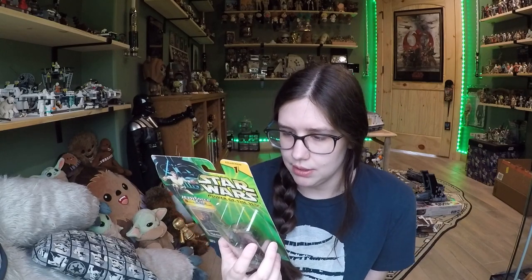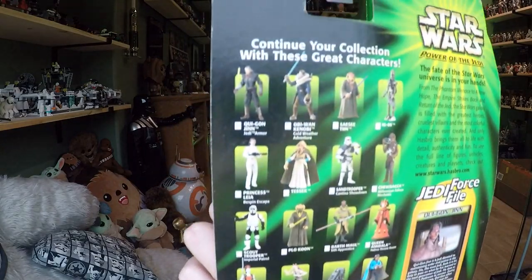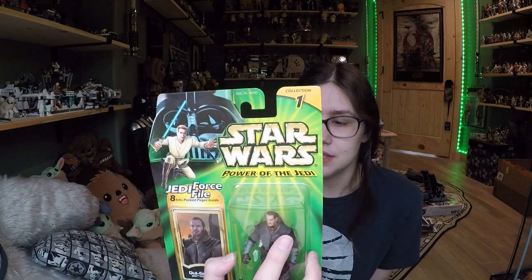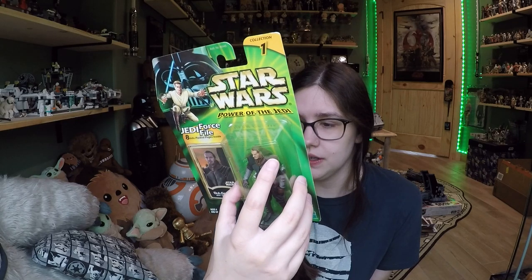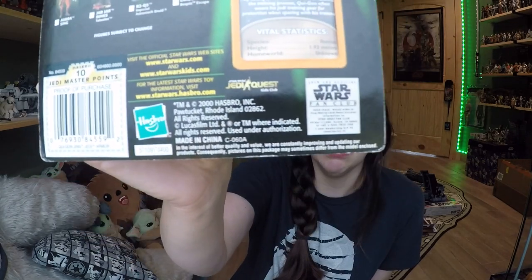Just some Jedi, a little bit of original trilogy, and then throwing it back to the Phantom Menace again. Pretty cool array of figures — I think that's actually a pretty good line. And it is part of Collection 1, if that means anything. And then obviously there's a little bit of an advertisement for the Star Wars Fan Club and the Star Wars Jedi Quest Kids Club. You see all that information on the bottom there.